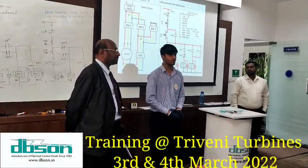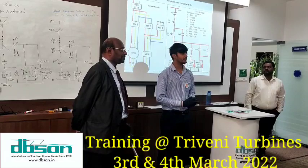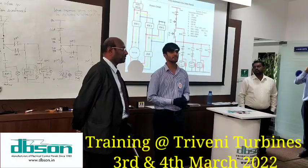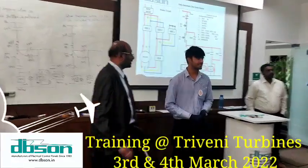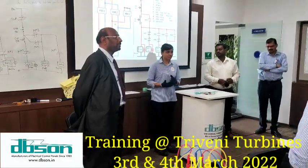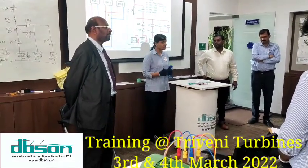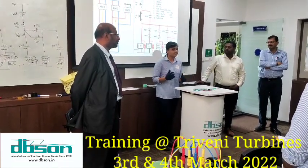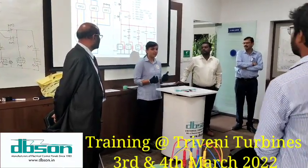Yesterday we learned about A to M — qualities A, B, C, D to M that we should have. Today we are going to learn from N to Z. I personally believe we will all follow these, including me, and we will be good persons in life. In practical knowledge, all the working and connections we have done ourselves — because in college teachers were not allowing us to do connections as it is dangerous. Now we are able to do all the connections on our own.